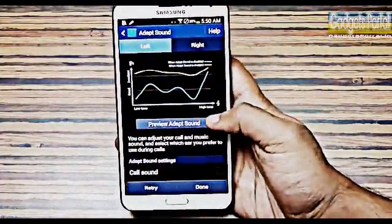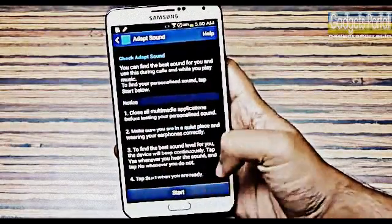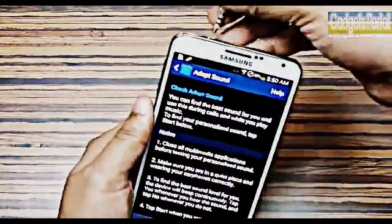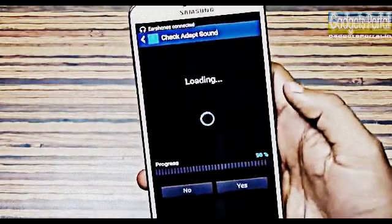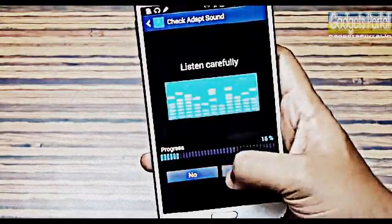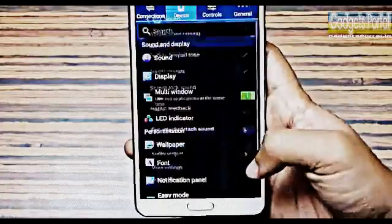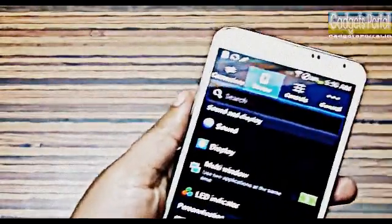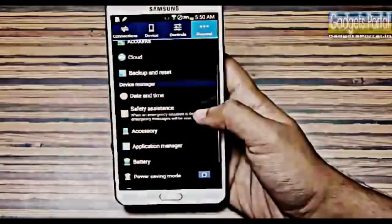Different people have different hearing capabilities and different headsets have different qualities, so Samsung has included a feature called Adapt Sound. You calibrate it the first time by attaching your headset and listening carefully to some beeps. Complete this process and it will completely change your hearing experience with the headphones — do this as soon as you buy a new headphone.